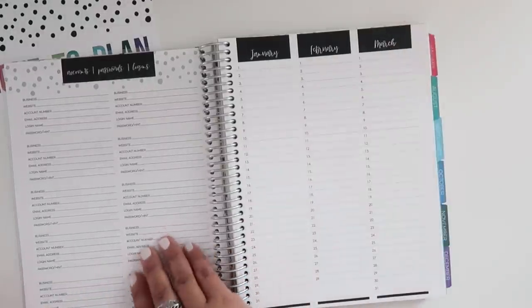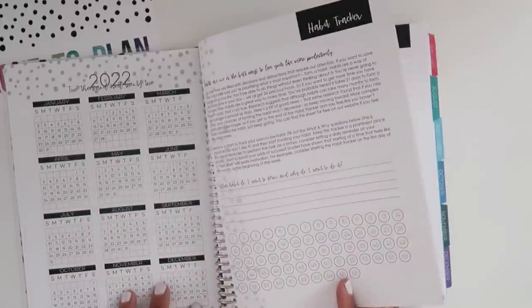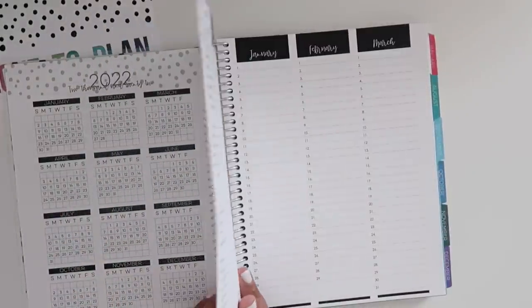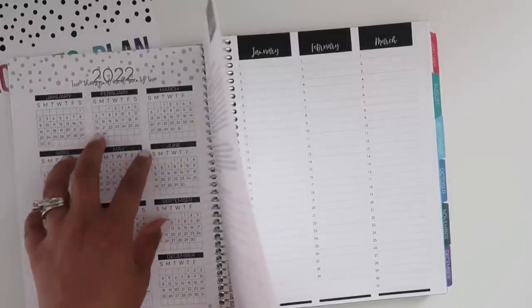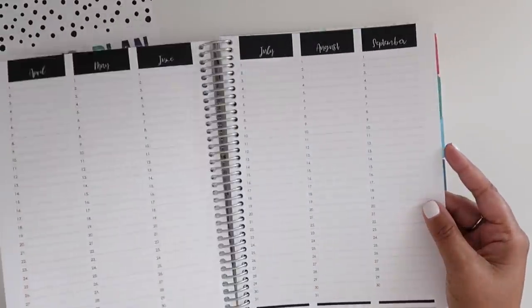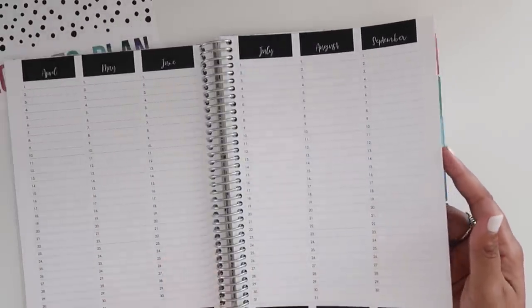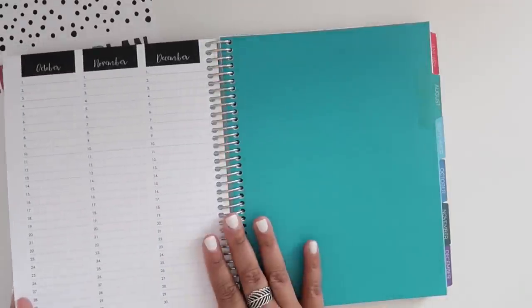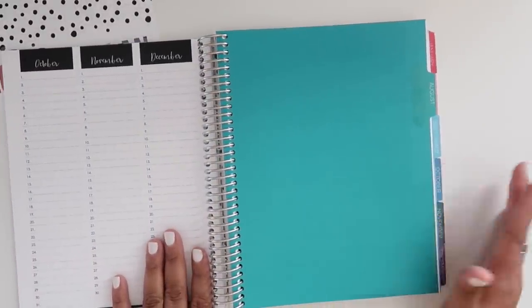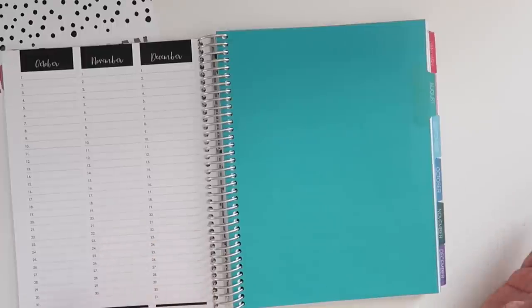I'm just more used to the other layout where I can use color coding and mark things, so that's my preference for sure. That section goes all the way from January through the full year across four pages. Then we're jumping into the first month — mine starts with August 2020.